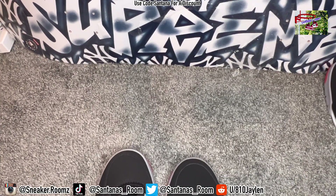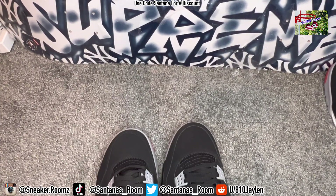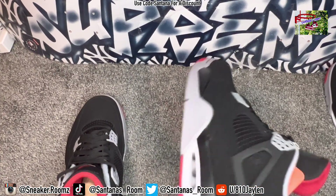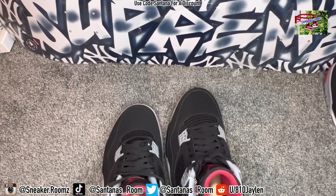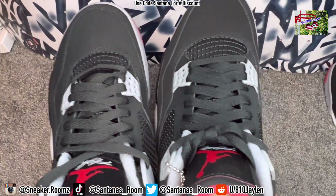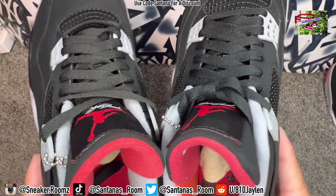They do have other fakes on the market where one thing looks better but another looks worse — that's just how the game goes. I can only show you what I got in front of me. Both tabs snap back automatically. The tongue — you can see it's a little bit thicker on the retail. Also, the red looks slightly different; this one looks like a darker red.